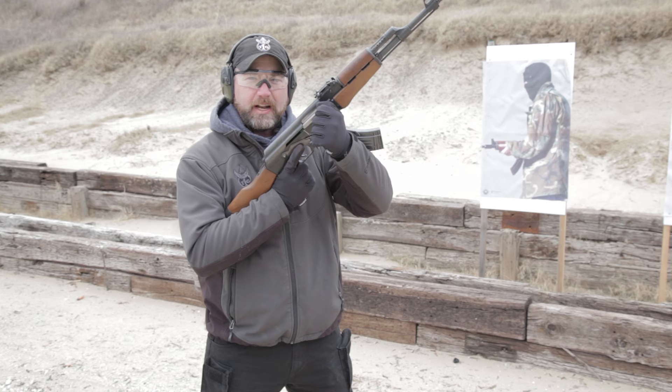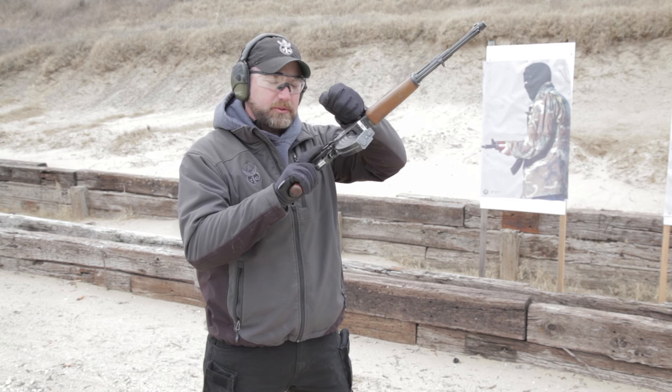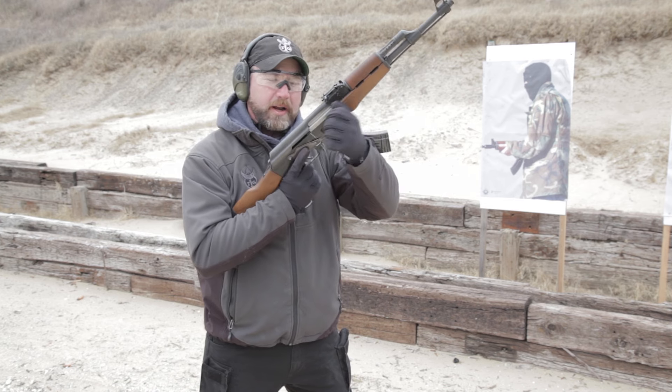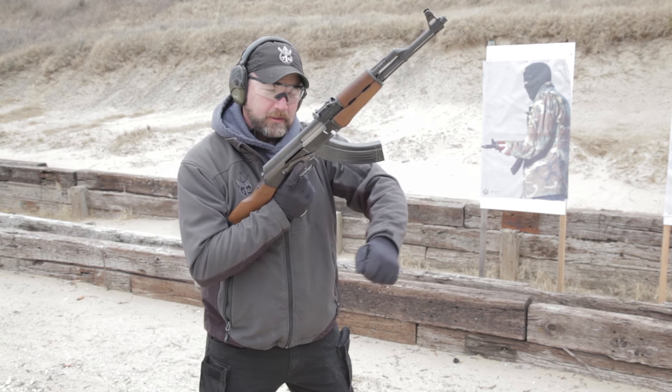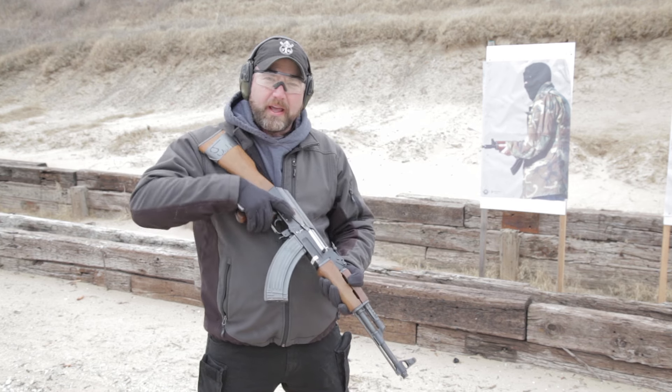From here to charge it, I can either come under the receiver and charge it this way, or I can come over the top strap and charge it this way — whatever method you prefer. From there I'll bring it back down, put the weapon back on safe, and I'm ready to fire.